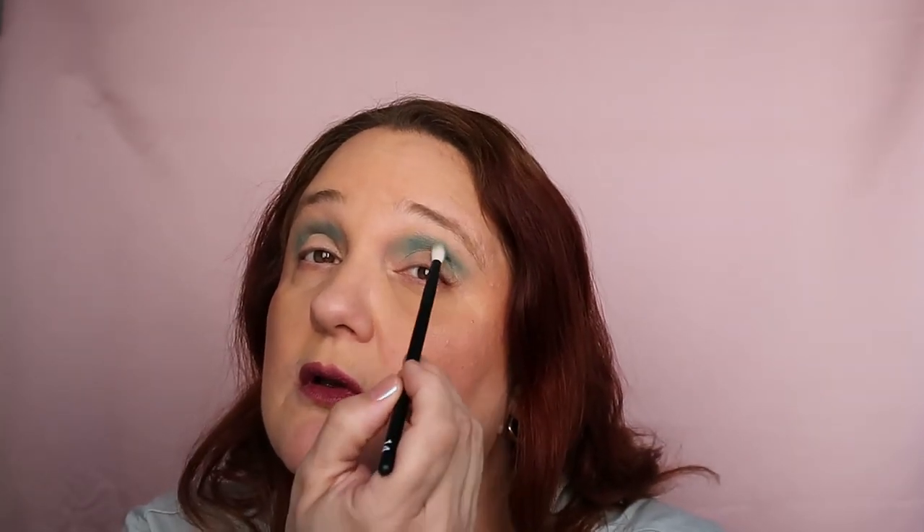This brush is perfect for this above-the-crease technique. It's good for hooded eyes, and unfortunately I have hooded eyes. I think I took more on this side than the other side. This is nice — very nice. I really need to take number 16 and just fluff it away.